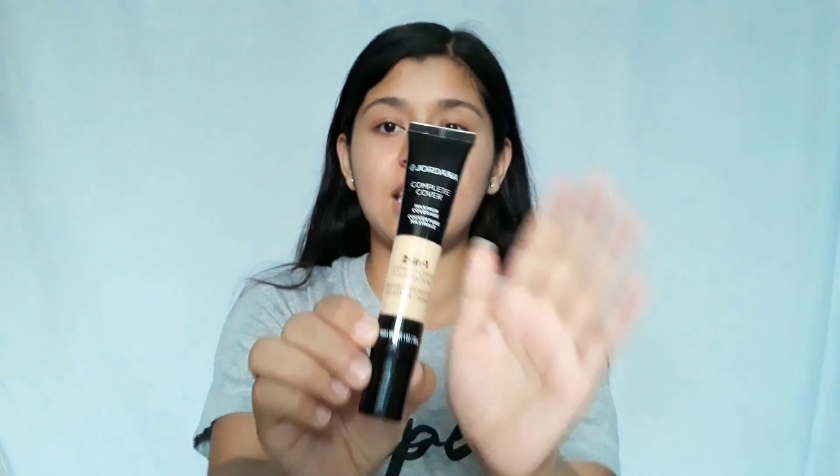First of all, I am going to review the packaging. This packaging is very travel friendly. It is a plastic packaging — it is slim and sleek.